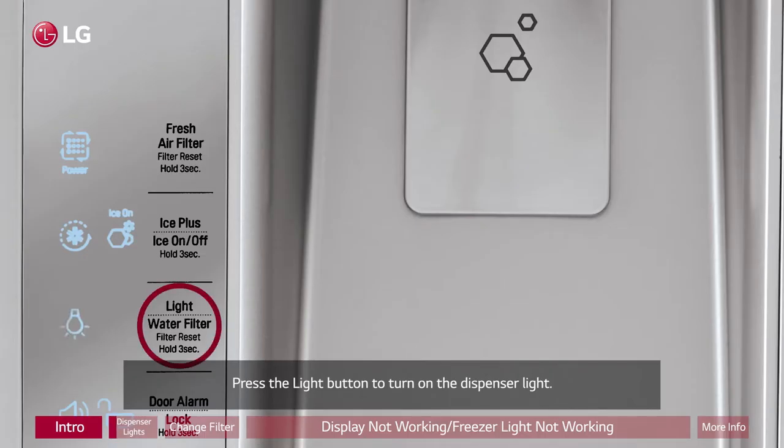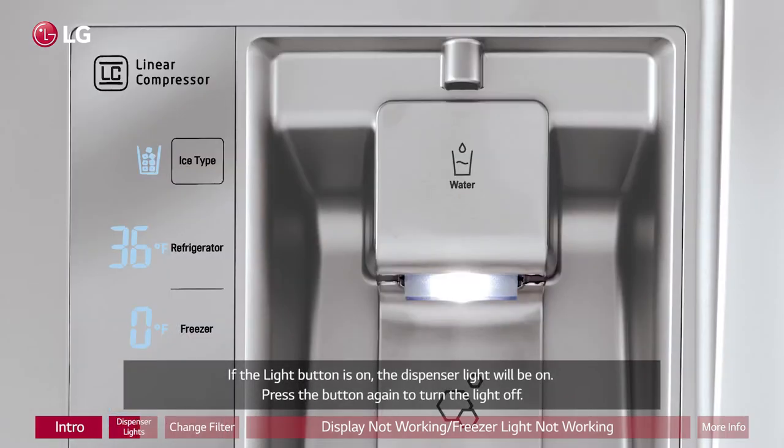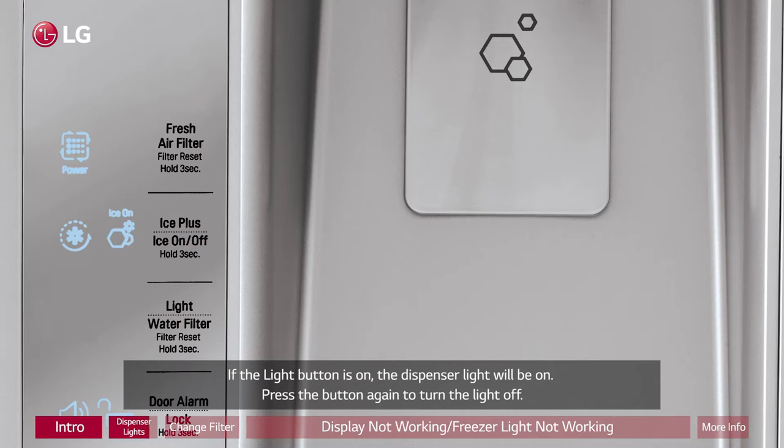Press the light button to turn on the dispenser light. If the light button is on, the dispenser light will be on. Press the button again to turn the light off.